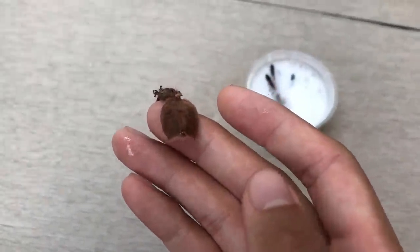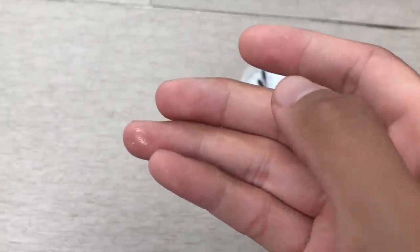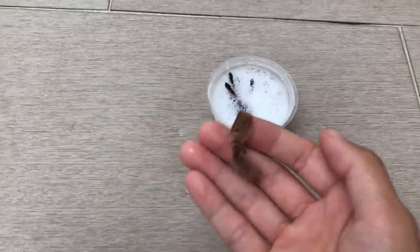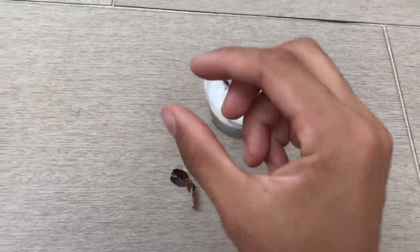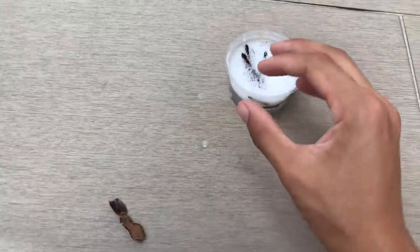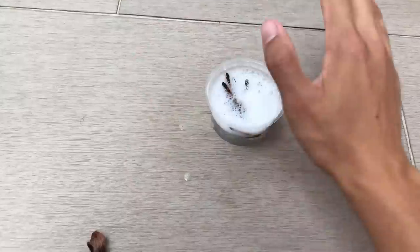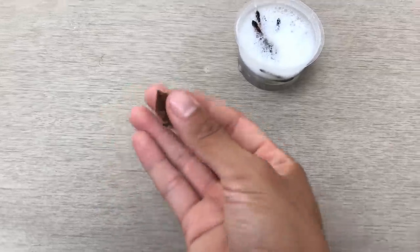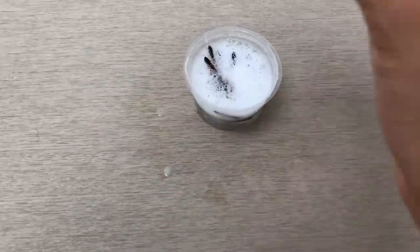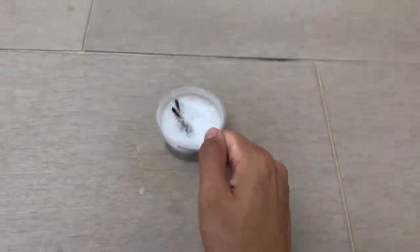The head of the tarantula — they molt out everything. They molt out the head, they molt out the whole body, they even molt out their fangs. And everything is brand new — transformed, like a new animal. This head part came out when I accidentally dropped the molt.